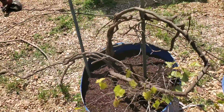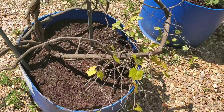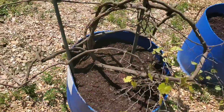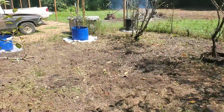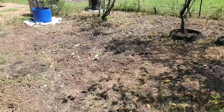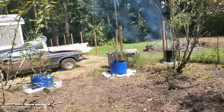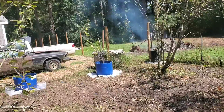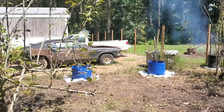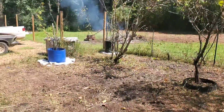There are actually two muscadines in this drum right here that I salvaged. A couple other ones just didn't look good enough to be worth trying to save and dedicating a whole drum to with the hope they might come back next year, so they're gone.